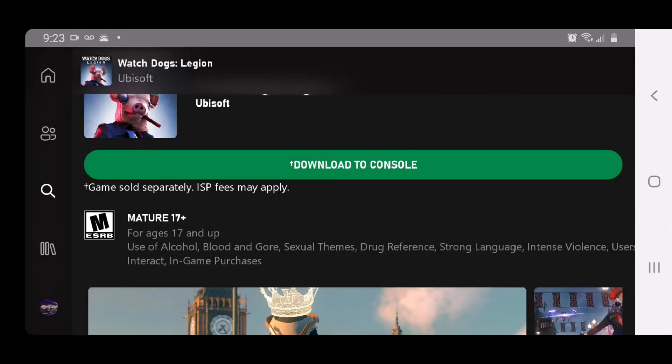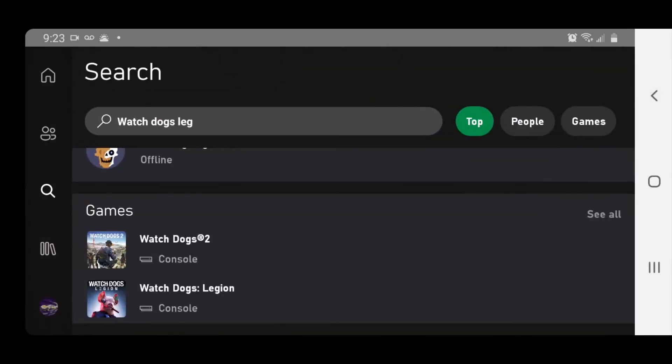Xbox One, download. And now we just back up and I'll show you on my Xbox.